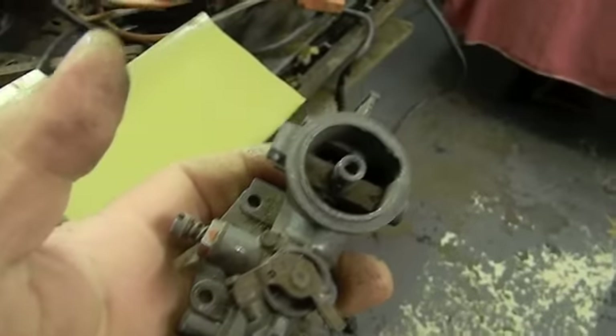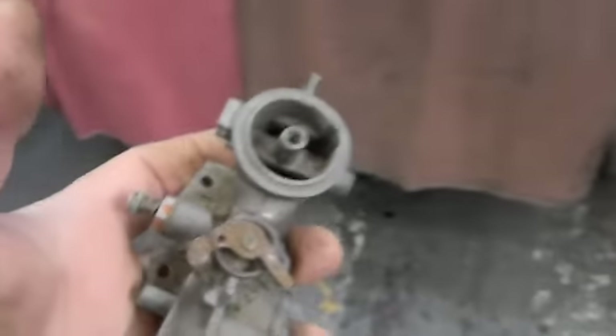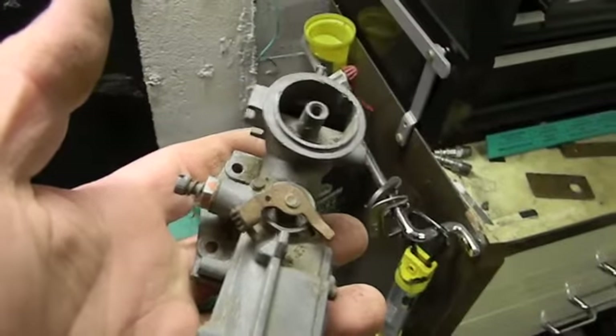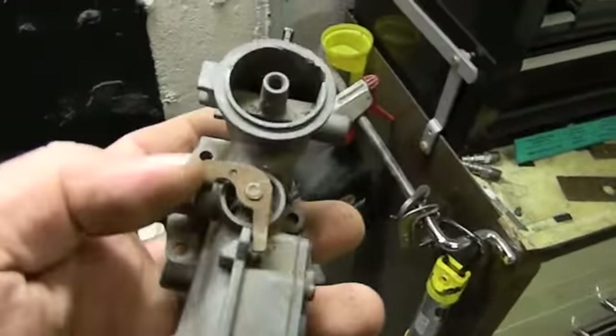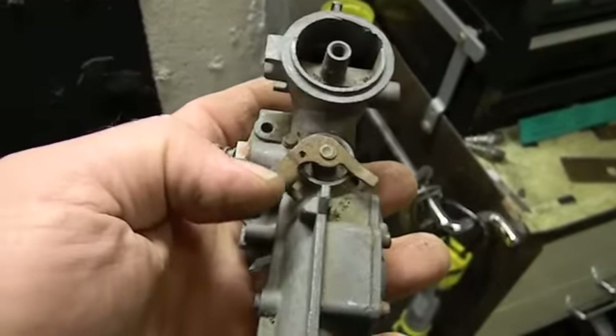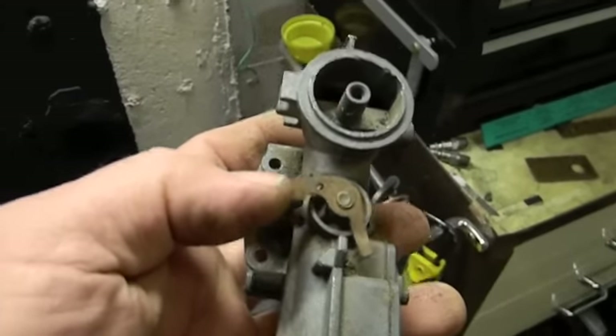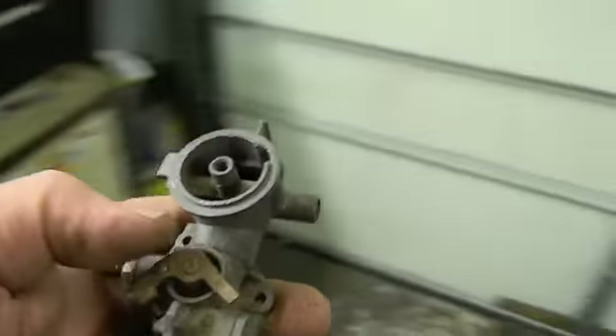So either clean that tank out — some people put a bunch of quarter-inch nuts in it and start shaking the tank to break the rust off. Then they coat it with something from Eastwood or similar products. We actually did that on one of our go-kart motors 20 years ago, and believe it or not, the alcohol didn't eat the coating away.